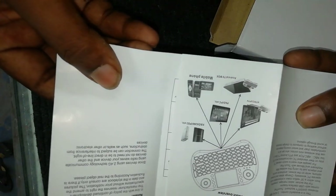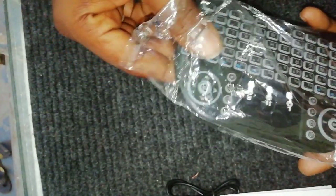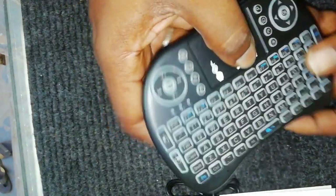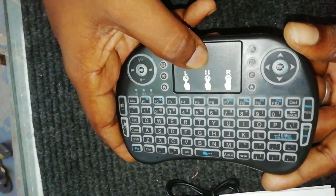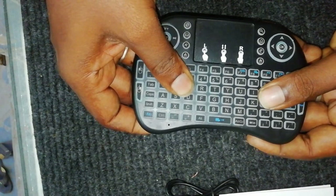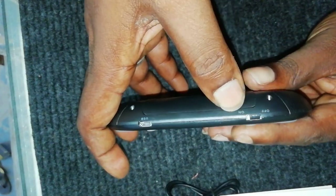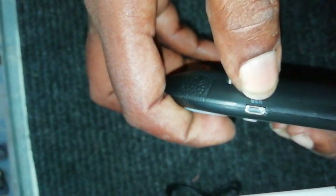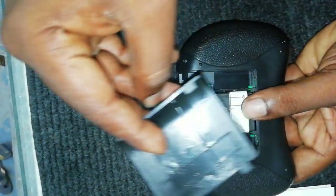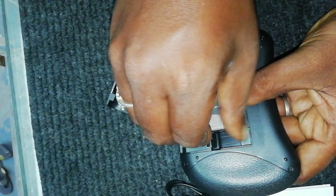The user manual provides a lot of information with images. The keyboard has a simple joystick model with a keypad mobile-type layout. It is made of high quality plastic material with a touchpad and usable buttons. It uses the same battery as the BL5C battery.